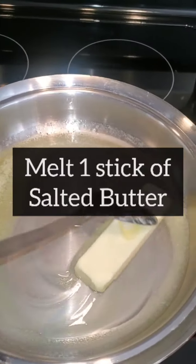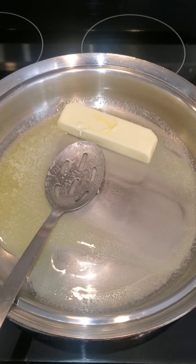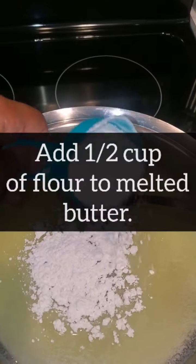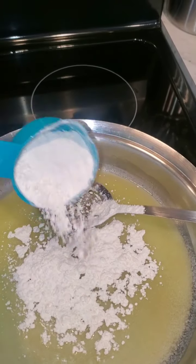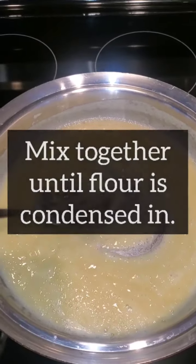Then you want to start your roux. You want to melt one stick of butter in a non-stick pan. Then you want to add half a cup of flour to your melted butter and stir that in. You don't want any clumps and lumps — you want to make sure that the flour is fully incorporated in there.